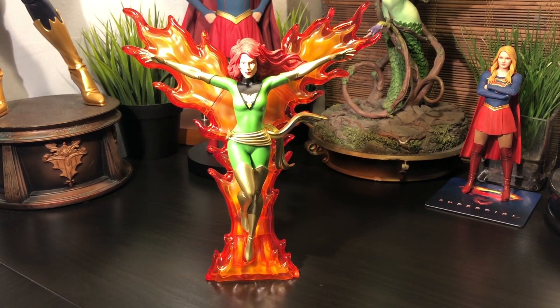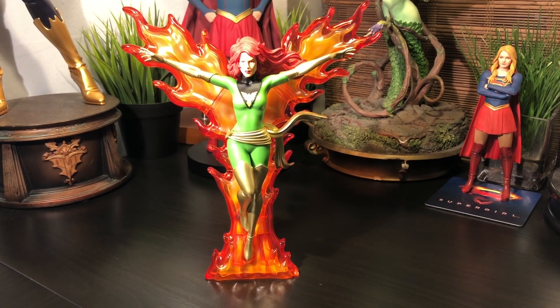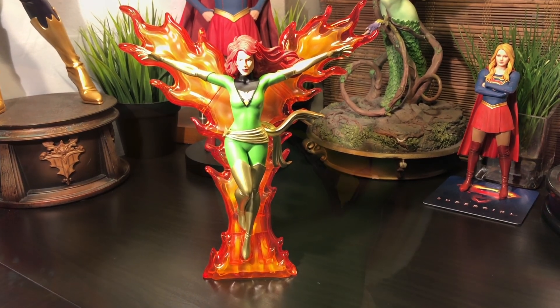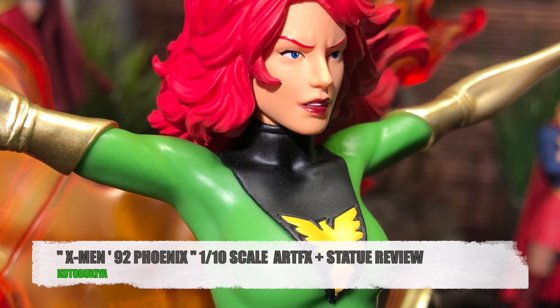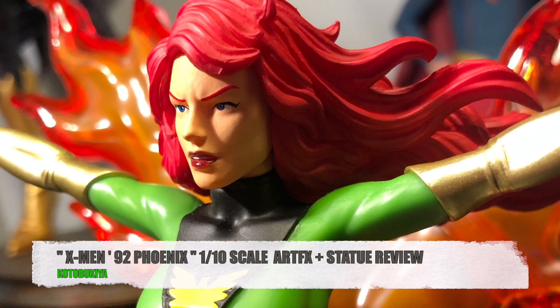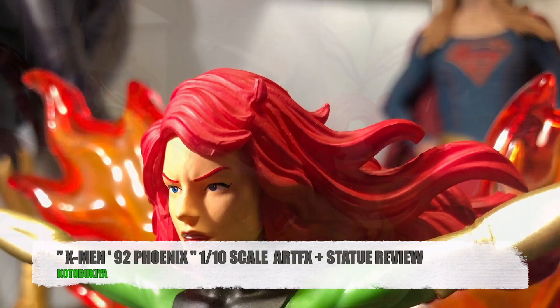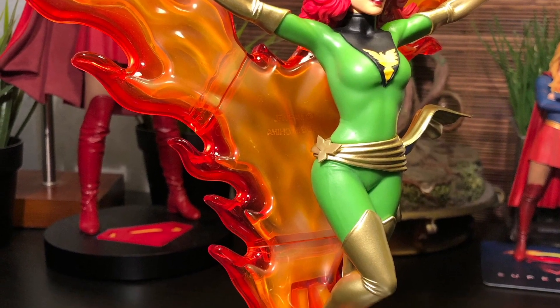Now, before I go, I just want to thank the folks over at Big Bad Toy Store for sending this wonderful piece over for a review. And if you're interested in this and other collectibles, please visit www.bigbadtoystore.com. All right, everybody — that's my official review on Kotobukiya's X-Men 92 Phoenix, the 1/10 scale Artifacts Plus statue. As always, I thank you for tuning in, and I'll see you on the next AGR's Pop Culture Reviews.